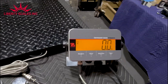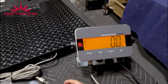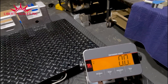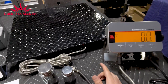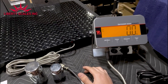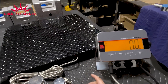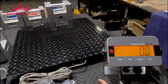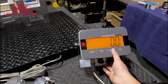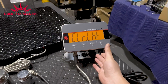The second function I want to show is check weighing. This is used if you're manufacturing a part and need to verify it's within a weight range. For example: anything under two pounds, don't count it; anything between two and four pounds, the indicator lets you know you're in range; and anything over four pounds is no good.